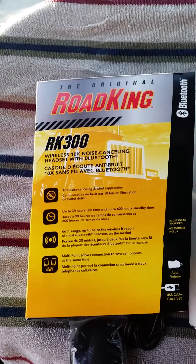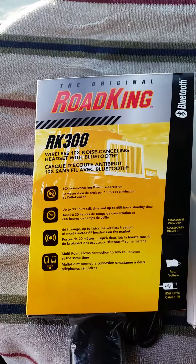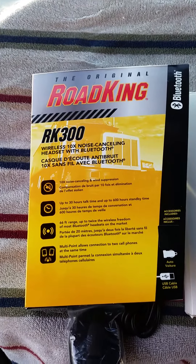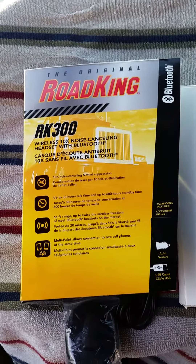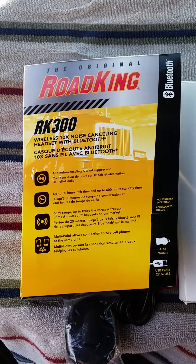I thought I'd do a review today on the Road King RK300. I bought this for a friend of mine whose headset broke, and I thought I'd try it out and do a quick review first. It actually works very well.